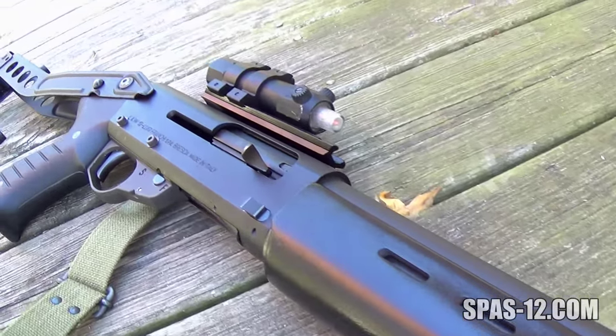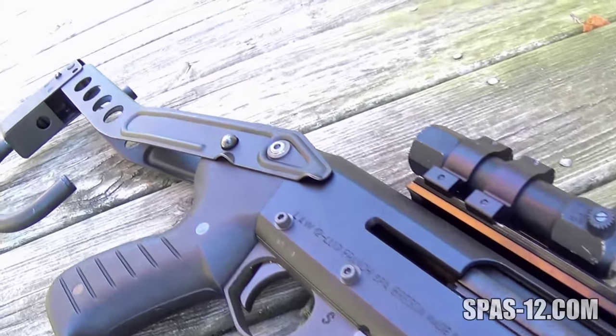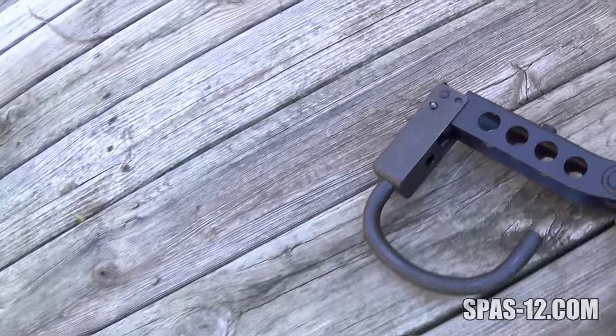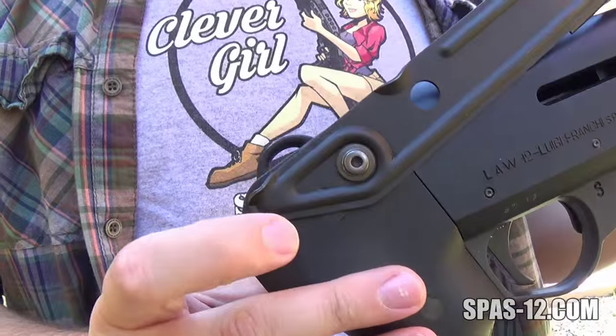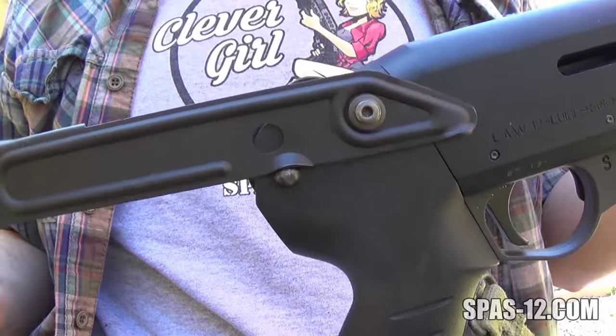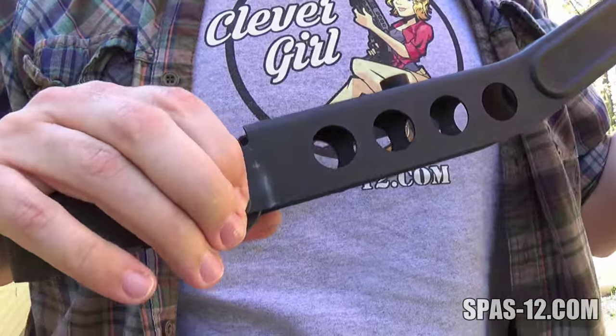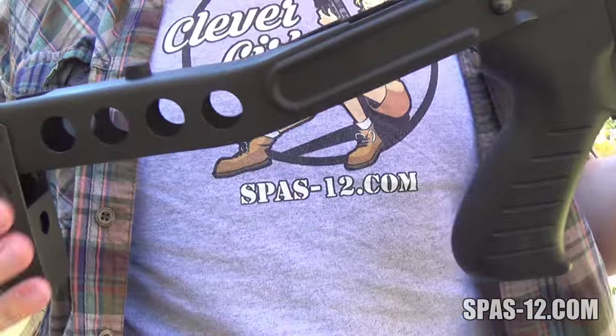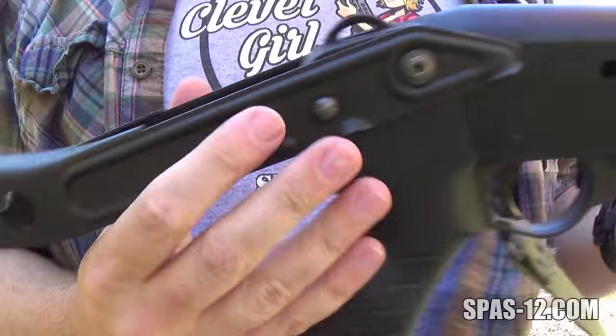The Law does utilize a receiver shock absorber. Fortunately, they're the same ones used in the Spaz and are available on the Spaz 12 Project website. It is possible to put a folding stock on a Law; however, it has to be the version that has the locking mechanism built into the pistol grip. The Law has no rear sight for latching folding stocks to latch onto.